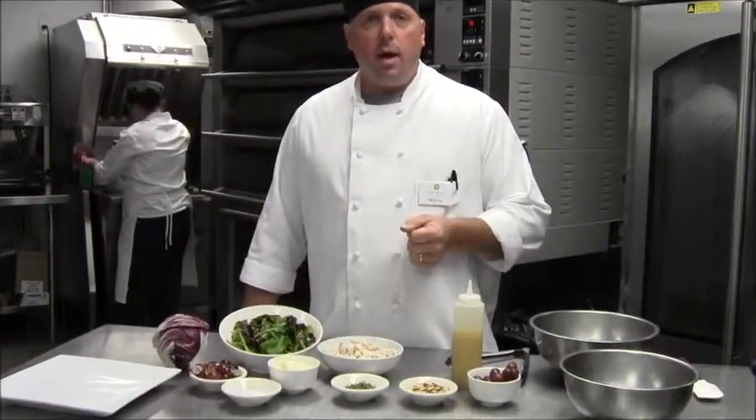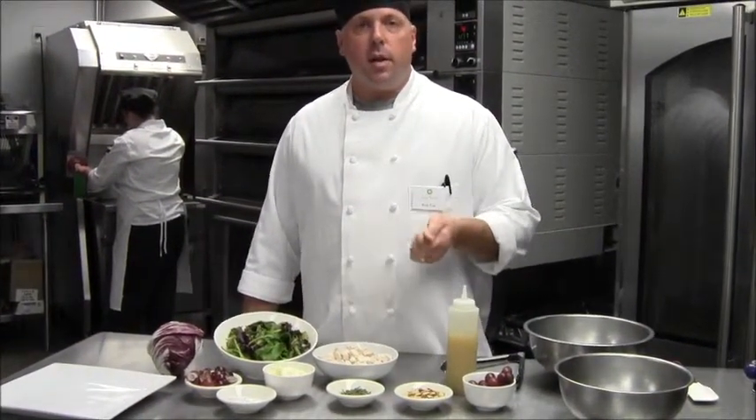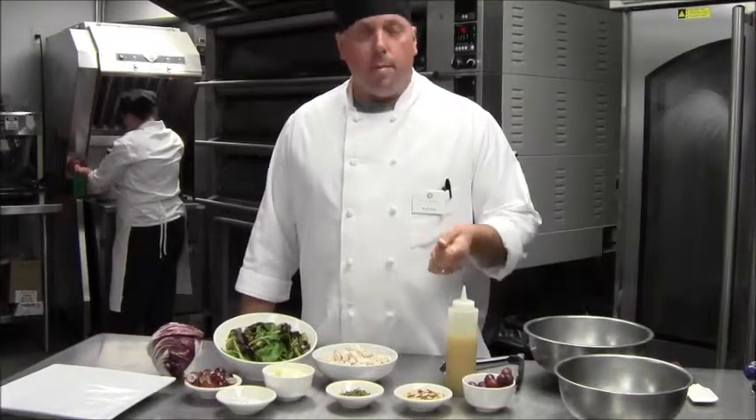We also have a simple vinaigrette. The ingredients in the simple vinaigrette are some honey, some cider vinegar, olive oil, and salt and pepper.